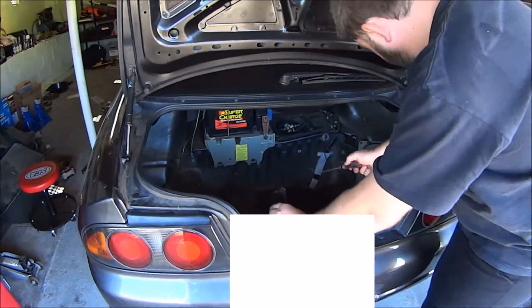Hi, I'm Tangles. This is my garage and this is my car. I figured I'll show you how to pull the fuel pump out.